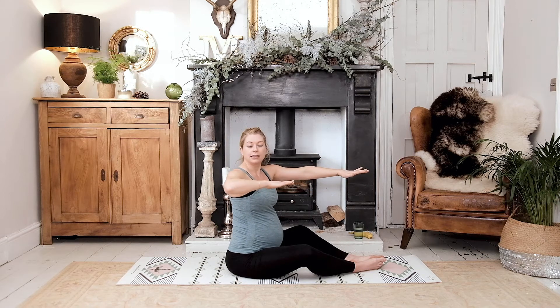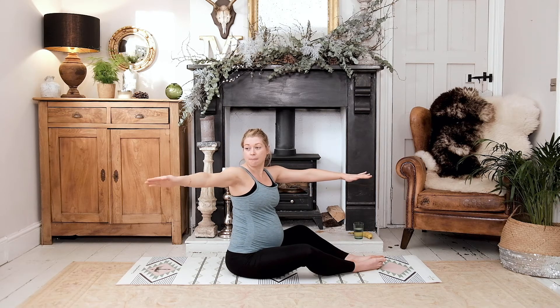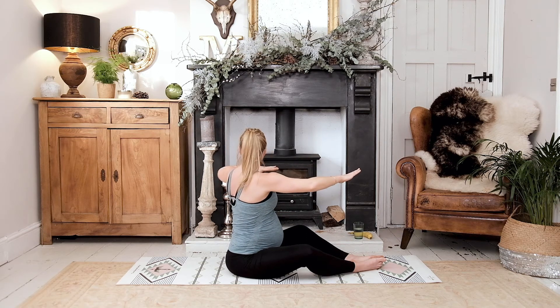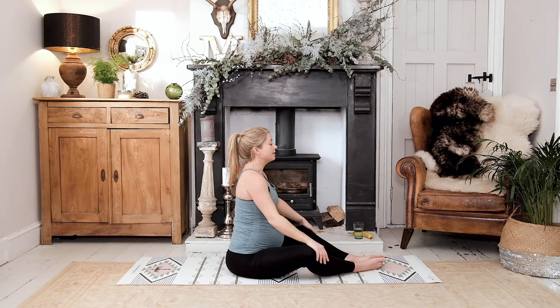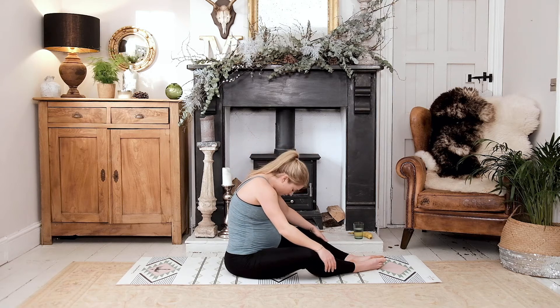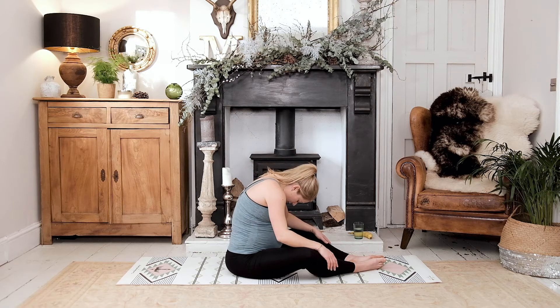Let's do one more each side — lead with the elbow, extend the arm, bend the elbow, and come back through. Last one — reach, rotating, come back through, and relax the arms down. Now gently fold forwards as if you're trying to look down towards your bump, flex over, and let the back of the neck be nice and loose. You've just been working into the upper back to keep you nice and straight, so give it a bit of a rest.